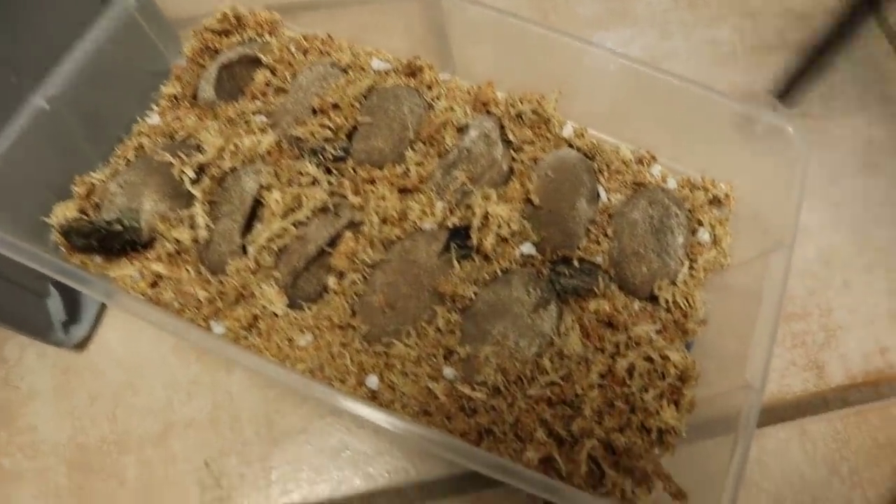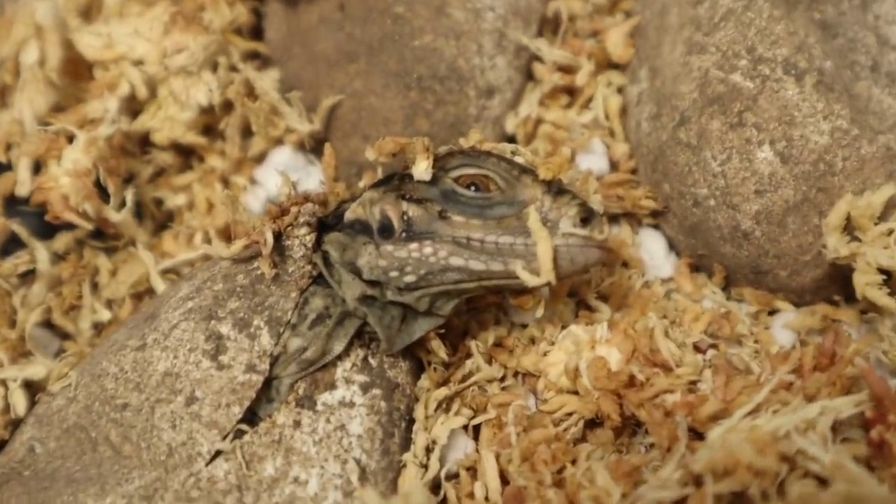Today we had some of our rock iguanas hatch out. I actually had to save some from drowning inside of their eggs. Oh my gosh guys, little tiny baby Cuban rock iguanas.